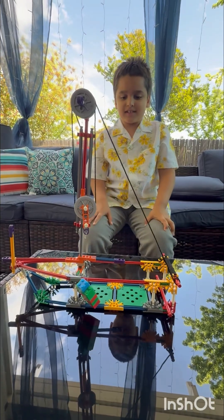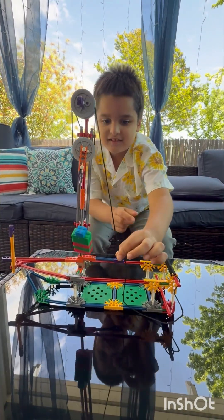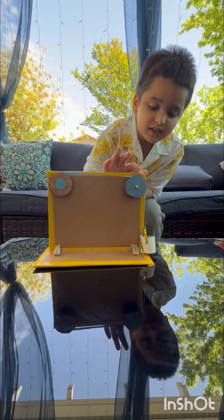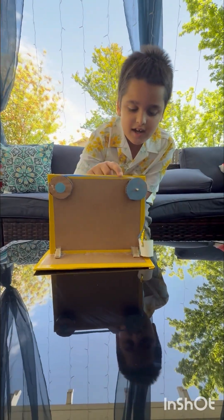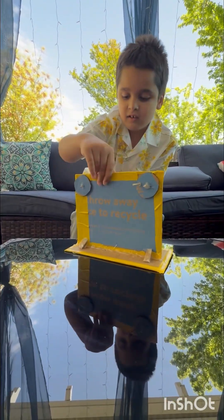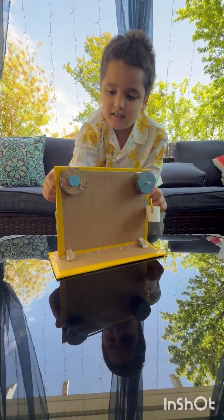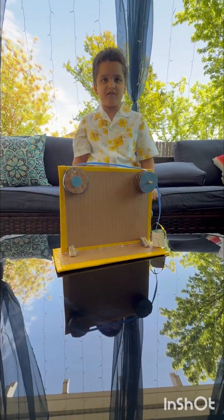This is an example of a fixed pulley. Pulleys are used to lift heavy objects. Here's the fixed pulley, here's the bucket, and this is the crank. When I spin the crank, it lifts the bucket up, and when I spin the crank the other direction, it lowers it.